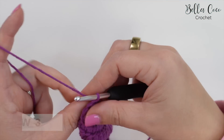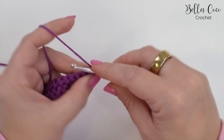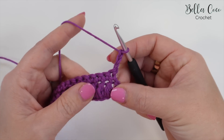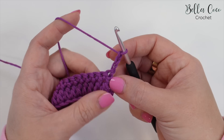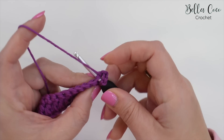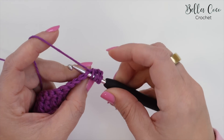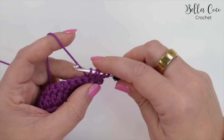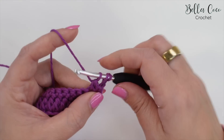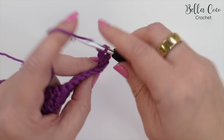I've just worked my way across. I'm going to turn my work and then move on to row three. For row three I'm going to chain three, which will not count as a stitch, and then we're going to start off with that forked cluster stitch. Yarn over, start in that very first stitch, yarn over and pull through; yarn over, go into that next stitch, yarn over and pull through — five loops on the hook. Yarn over, pull through three loops, and then yarn over, pull through three loops again. That is our first stitch.